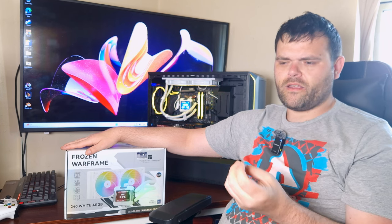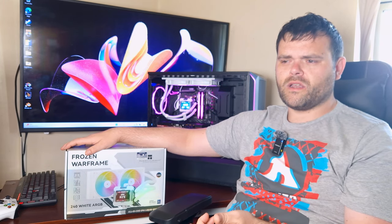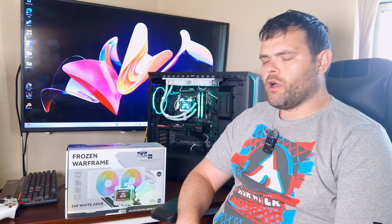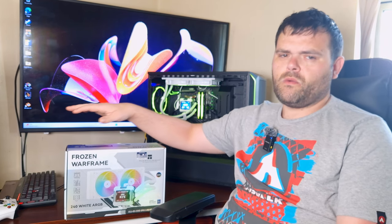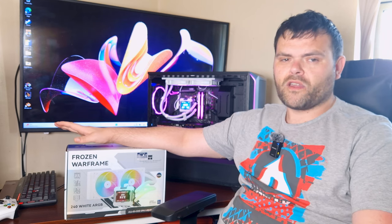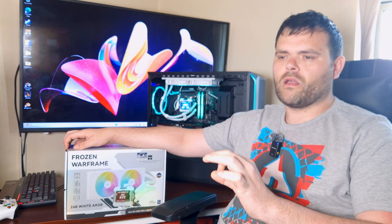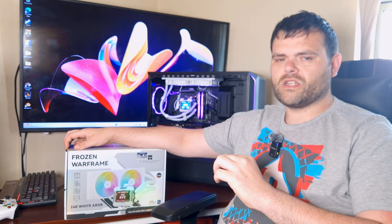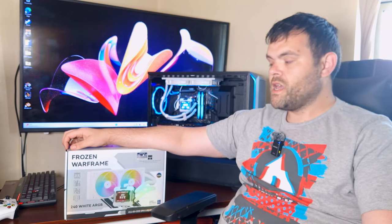When it comes to mounting, it supports all the latest Intel and AMD sockets. They're also a lot like Noctua in some ways — they like to support older platforms, so you wouldn't have to worry if you're on a one or two generation older Intel or AMD platform. For around £61, I think it's good value.